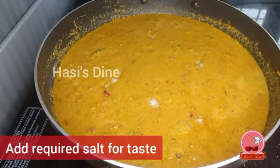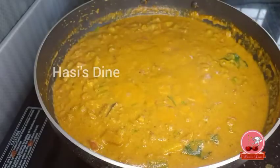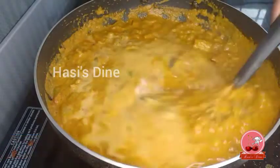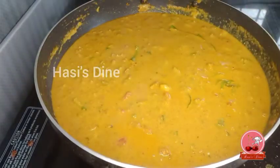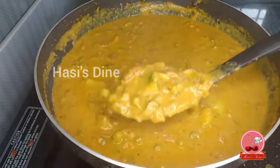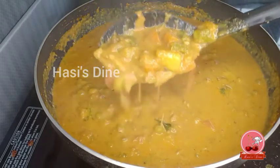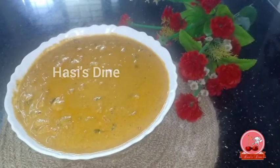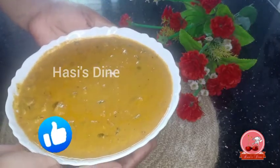Now take the gravy. After the gravy is done, pour it over. We are ready to eat and serve this food. If you want to eat this, it's a great combination — a vegetarian dish.